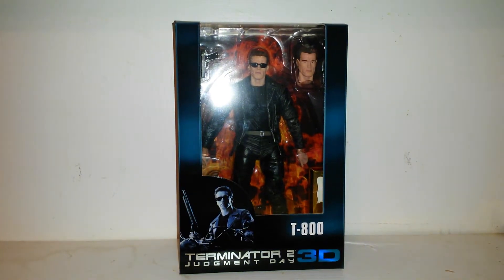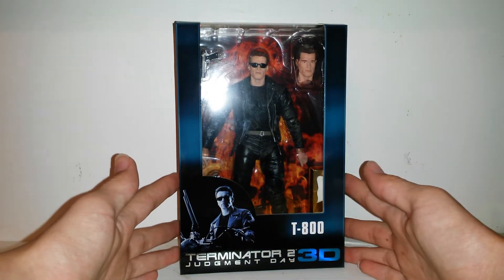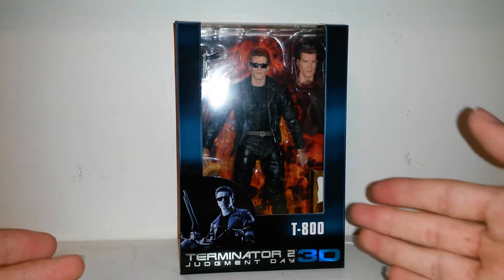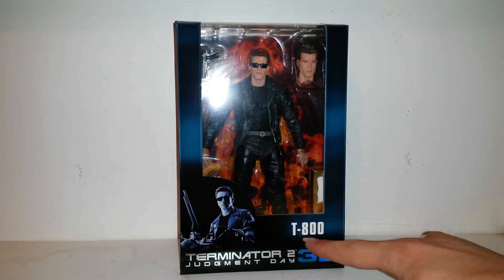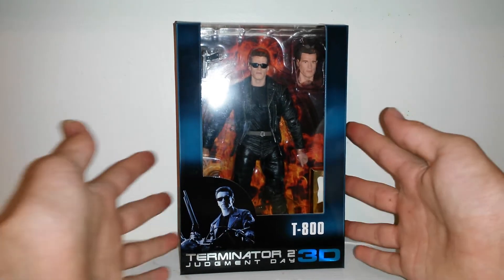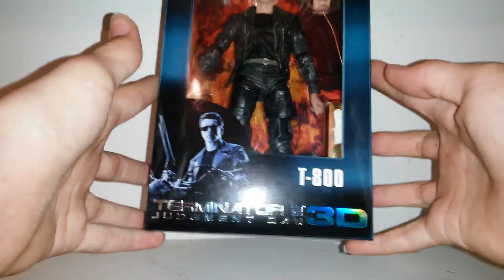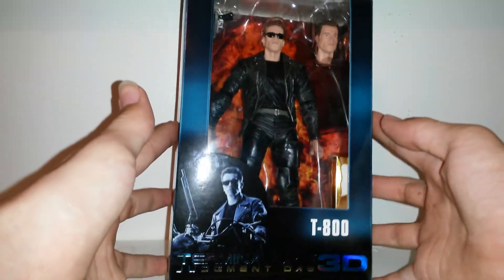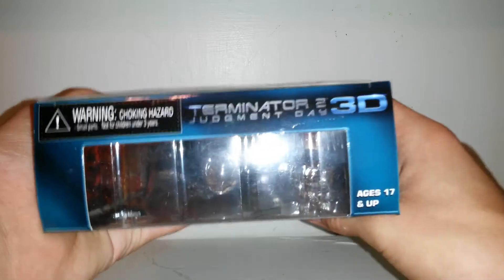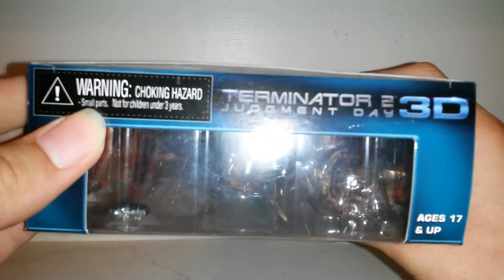Today on Actual Reviews we're going to be having a look at the NECA Terminator 2 3D T-800 figure. The name is a bit confusing with the 3D in it, but here's what it looks like at the front of the box. The bottom has a chrome look to it, which looks pretty nice. The top of the box still says the name of the figure.